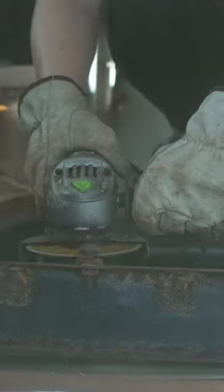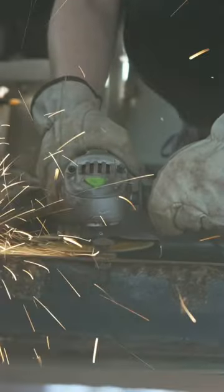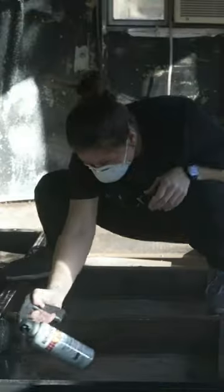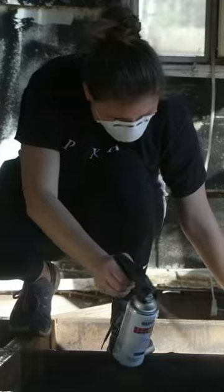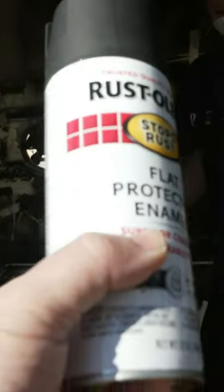I attempted to use the grinder to remove two of the last bolts that Wade left for me. Though I struggled with the first one and needed his help, I was able to complete the second one by myself. Once that was done, I went in and sprayed the frame with some Rust-Oleum, ending up needing two coats and going through six cans.